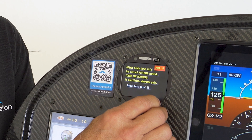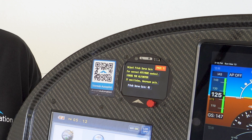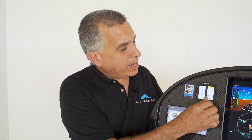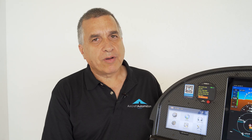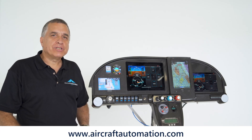Then we go to page five and we can adjust the pitch servo gain. Pitch servo gain is done the same way that you did roll servo — do pitch inputs and make sure your airplane goes back to level smoothly. If it oscillates, you can lower the parameter. Finally, adjust airspeed gain: set the airplane for indicated airspeed climb and observe how it follows that airspeed, then change the gain accordingly. Thank you for watching. For more information, go to aircraftautomation.com.